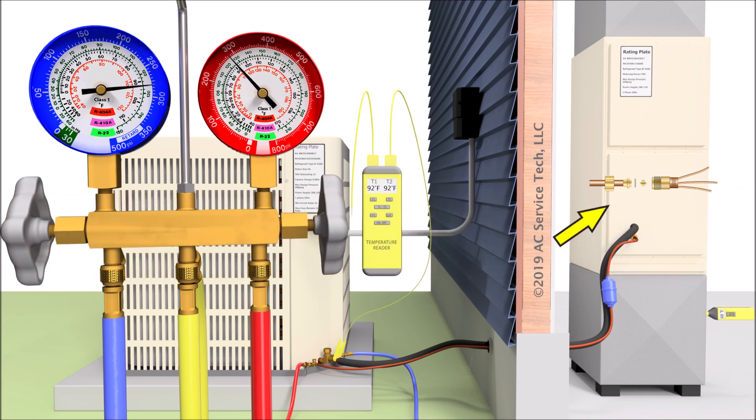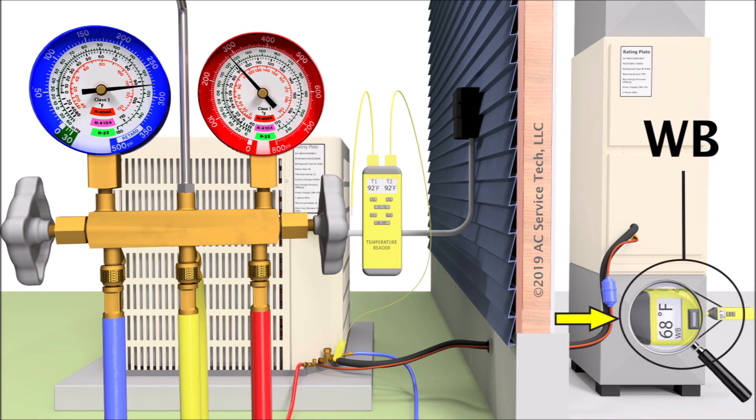In order to find the target superheat, you need to take two measurements: one is the indoor wet bulb temperature, and the other is the outdoor dry bulb temperature. The indoor wet bulb temperature is measured with a digital psychrometer, and you're measuring that several feet before the evaporator coil — in the return duct. If the return grill is very close to the air handler, you can check the wet bulb temperature there. If not, we typically drill a small 3/8-inch hole in the return duct and place the digital psychrometer in that hole to check our wet bulb temperature.